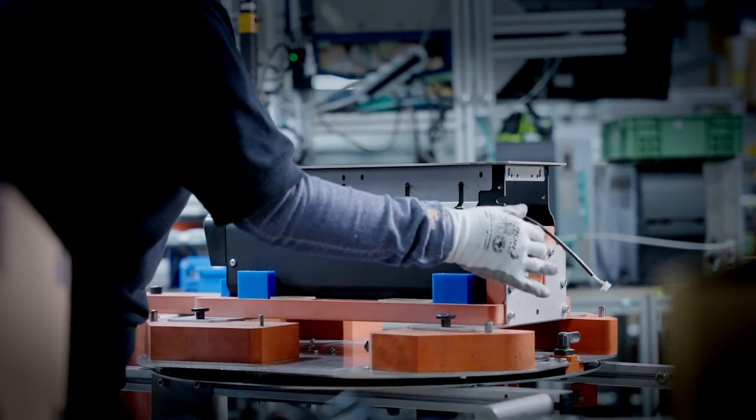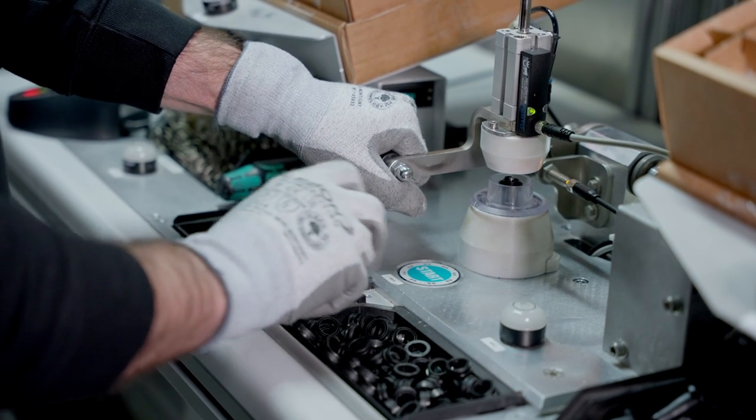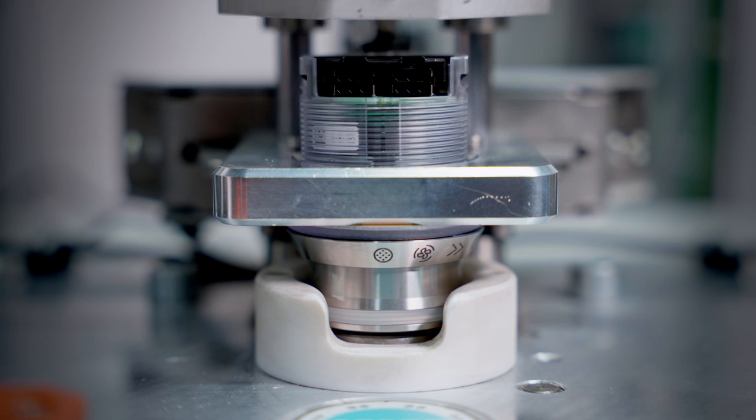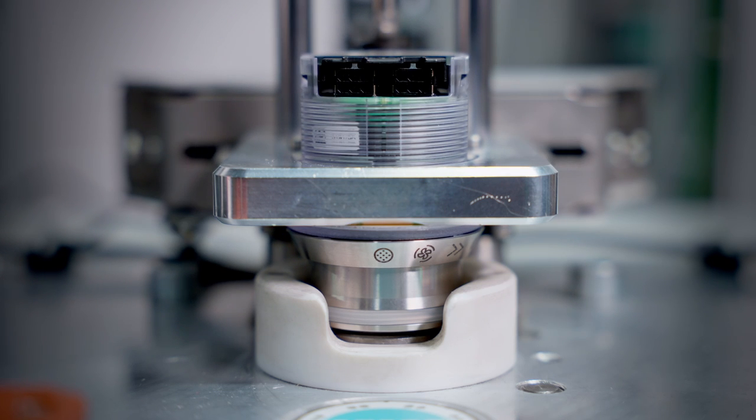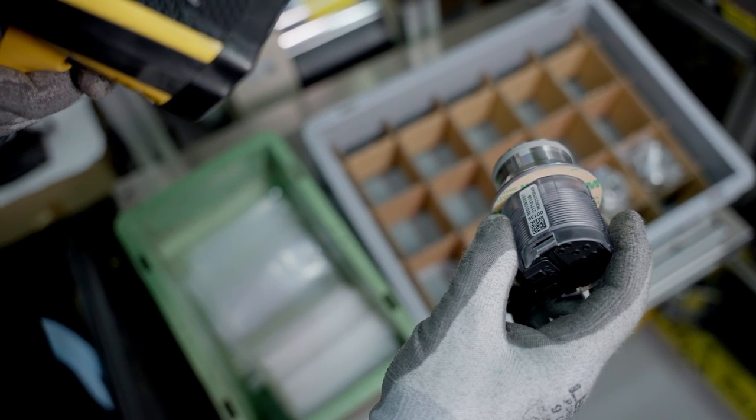Then it's assembled by hand in our final assembly, including the assembly of the control knobs. That's interesting because these are typical parts that might come from a supplier fully configured, but we choose to put those together in our own factory here by hand.